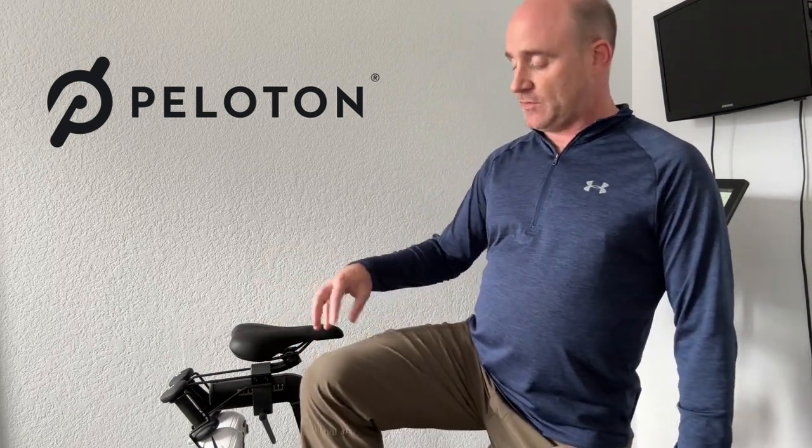A couple of things to note on that: if you have the seat too low, it can cause you to get some pain at the top of the kneecap. And just about the opposite — if you have the seat too high, it can cause you to hyperextend your knee and get pain in the back of the knee. So if you're getting pain in one of those areas, it could be a height adjustment issue.